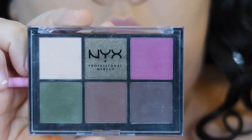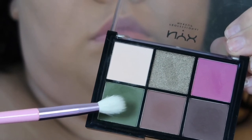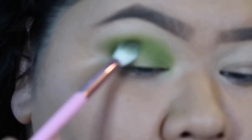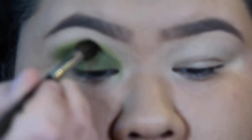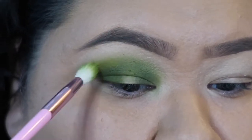Next, I'm gonna take this NYX Look Set 17 shadow palette. I'm gonna take that dark green color and just intensify the areas that need it — basically the outer corners and inner corner of my eye. I'll take it up into the crease and blend a little bit. Sometimes using the finger is the best tool — better than a brush. Then I'm gonna blend it out with that clean fluffy brush and just keep blending.